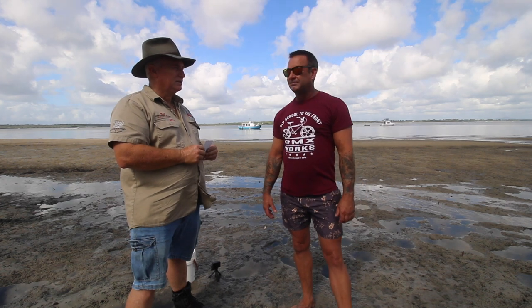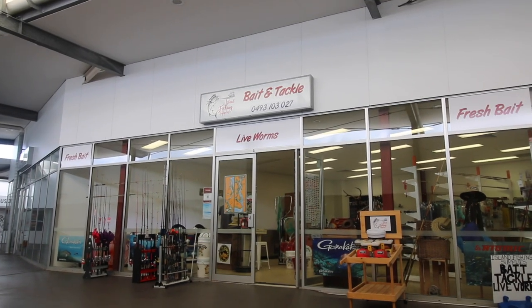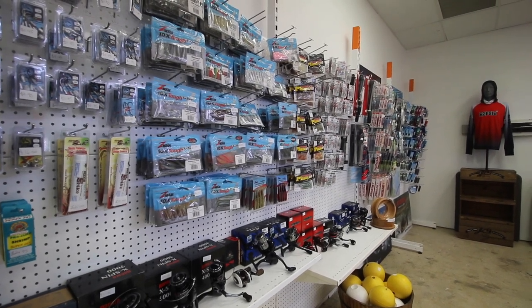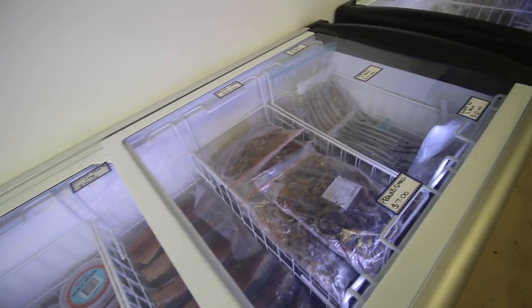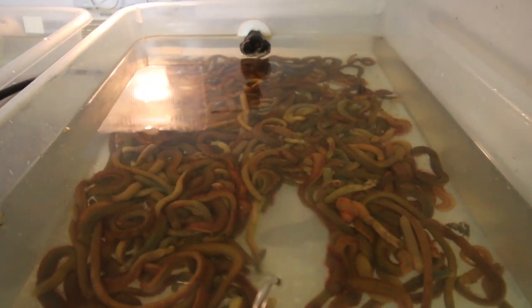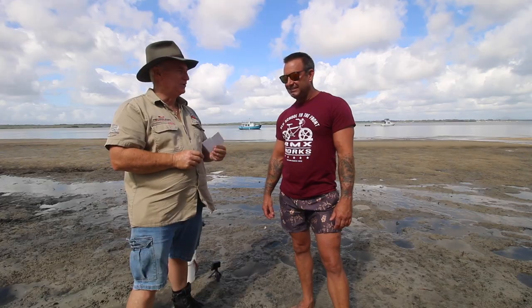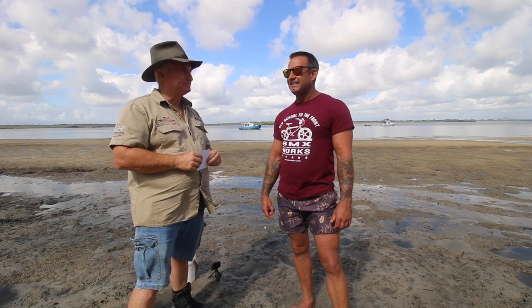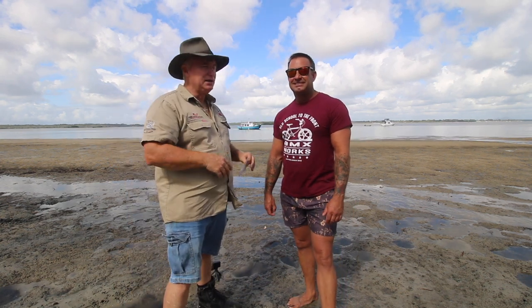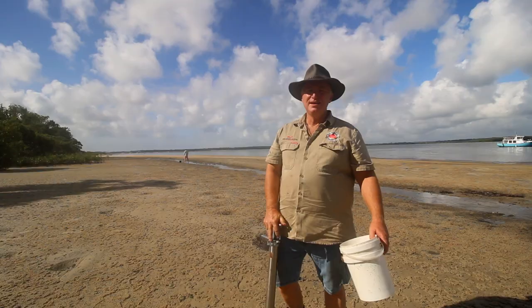Danny's shop is Island Fishing Supplies — shop four, number 25 Sunderland Drive on Bribie Island, just up the road from Banksia Beach. They've been open about two months and are going really well. They stock good quality fresh bait, including live worms. Thanks to Danny for the tips — really appreciated.